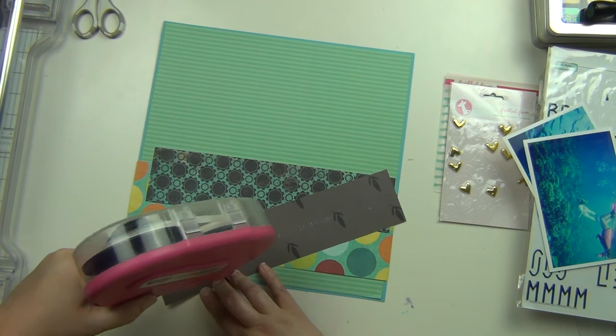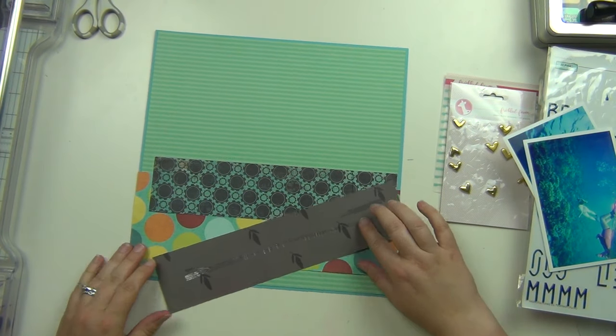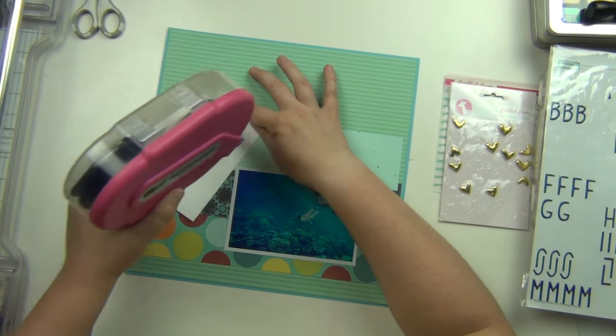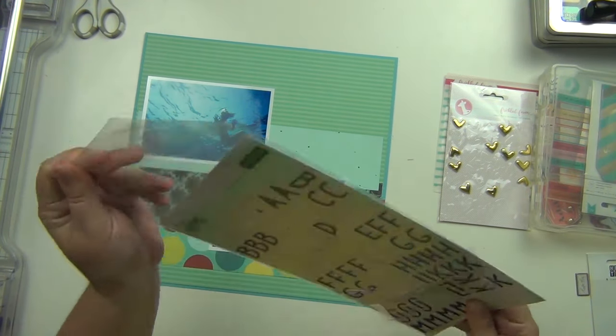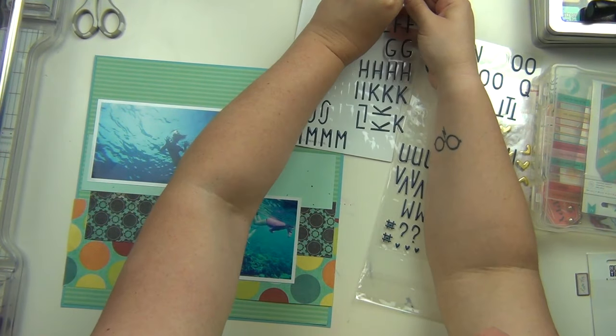It came together so quickly, it really did. I think I'm running out of adhesive, which is fantastic — maybe not yet, I think on the next one I do. But these two pictures here are of them scuba diving under the water, because that's where you scuba dive, Sarah.